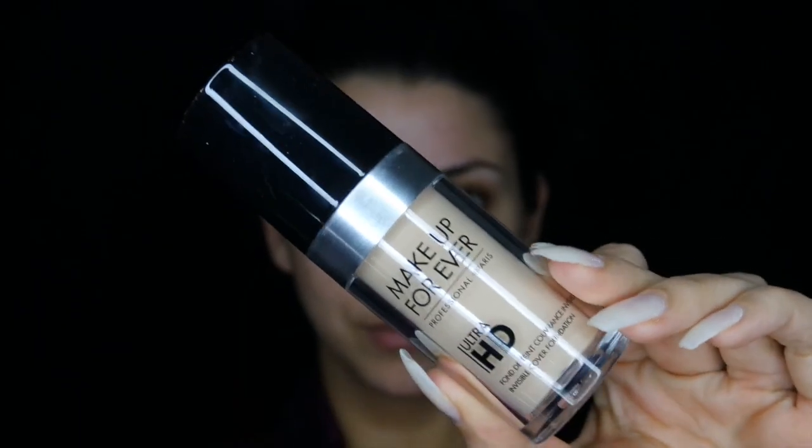I'm going to use the Benefit Professional to create a matte look to my skin before going in with foundation. For foundation I'm using Makeup Forever Ultra HD in a much lighter shade than my normal skin tone, because I did not want to be pale pale white but I did want to go for a more pale look.